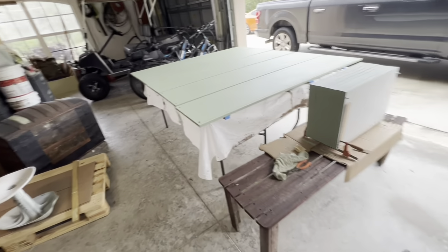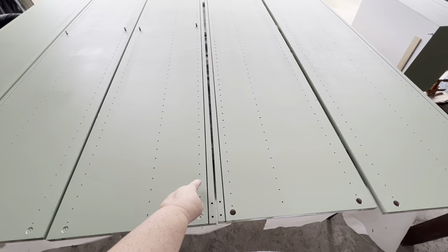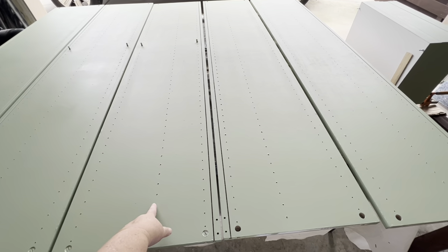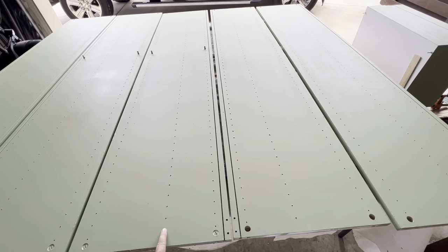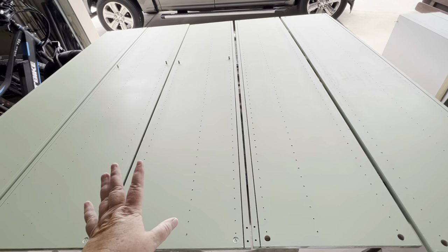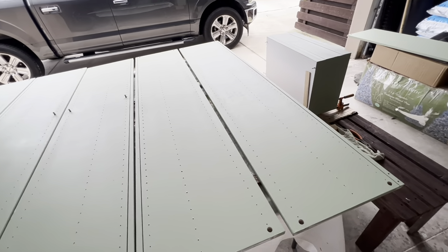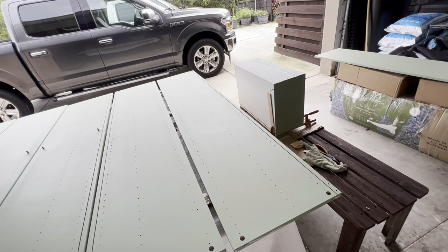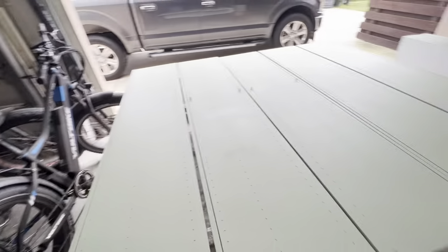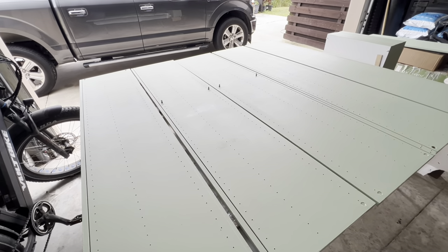Yesterday, son and I and hubby came out and put toothpicks in all the small shelf-peg holes before painting. When you read about painting IKEA cabinets online it says you have to drill out these holes, but hubby's idea was to fill them with toothpicks so he didn't have to re-drill them all. These are the holes you put the pegs in for the adjustable shelves.